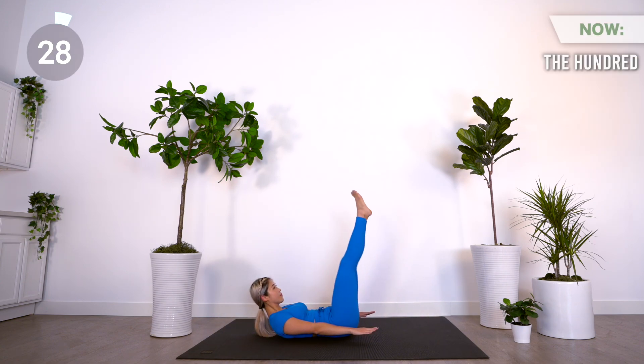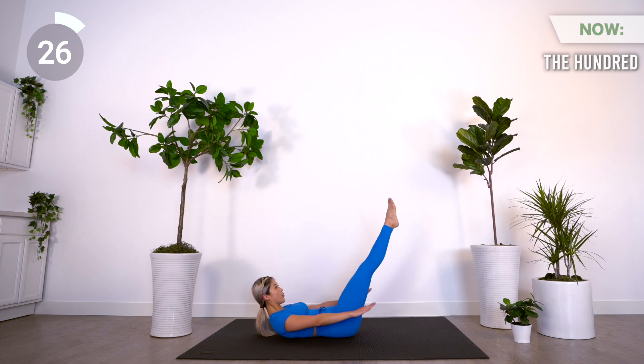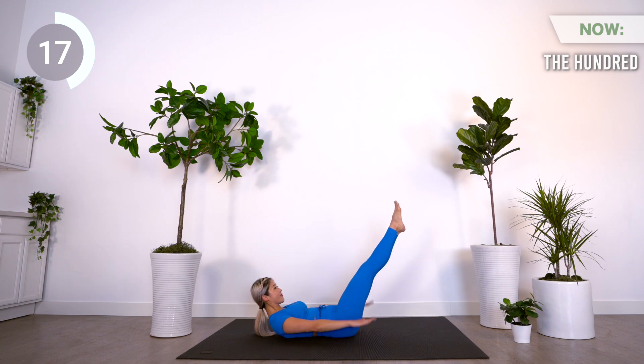Coming up is the 100. Bring your arms and head off the mat. Extend your legs up to 45 degrees in Pilates stance. Start pumping your arms up and down. Inhale for five counts and then exhale for five counts. Focus on your breathing and keep your core engaged.